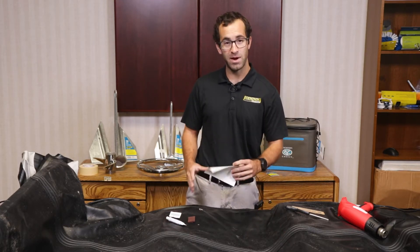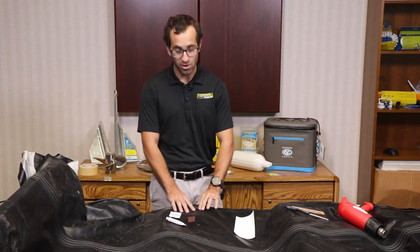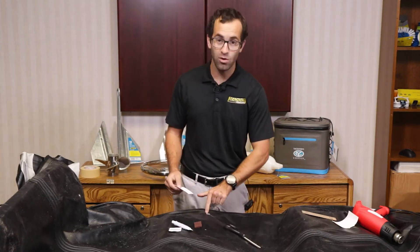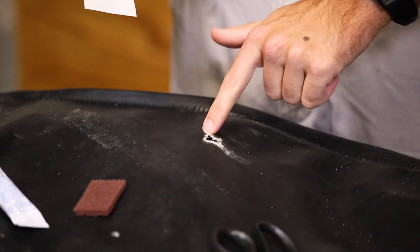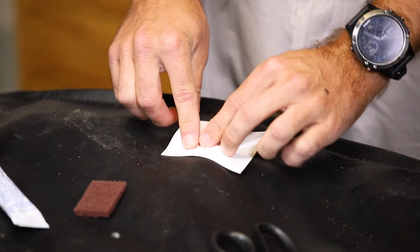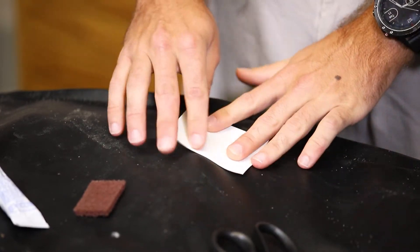Using the patch repair kit, I'm going to simply repair a small hole in the dinghy following some simple steps. If you check out the hole here, it's about a quarter inch or half inch by half inch. So I've cut a piece of material to substantially cover the hole and the area around it where we'll be applying the glue.